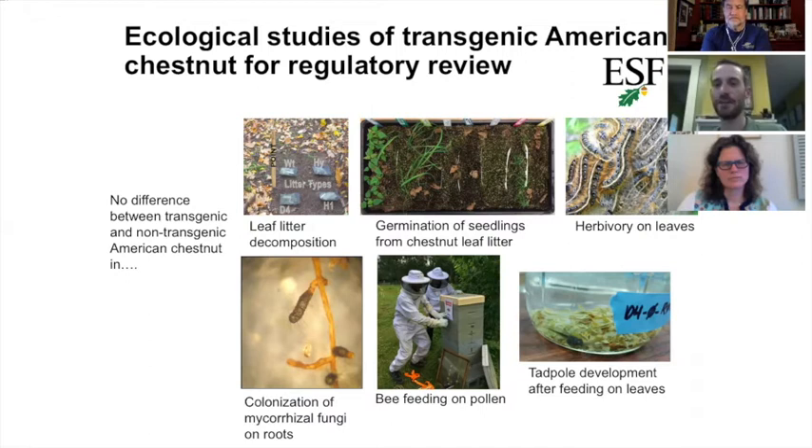The USDA reviews that evidence and decides whether it's sufficient to allow these trees to be released. That process is ongoing — there's a public comment period happening in the next few weeks. It's a very rigorous, methodical process, trying to be as responsible as possible and look at every angle of introducing this tree with the transgene.